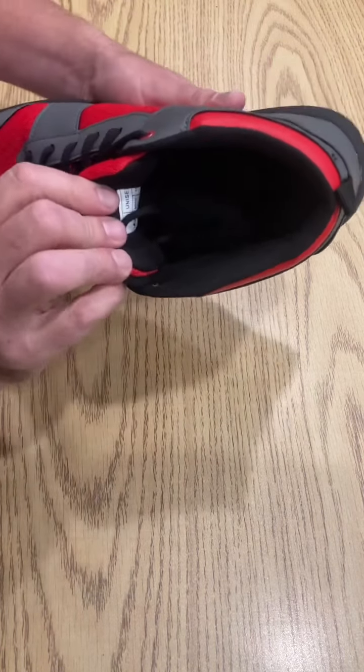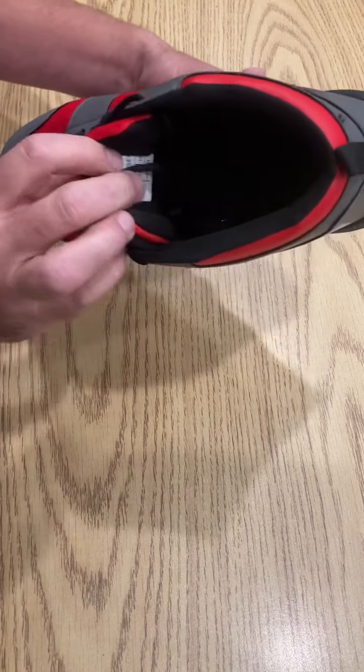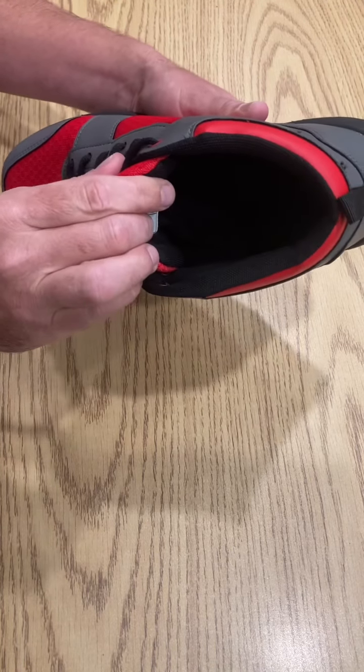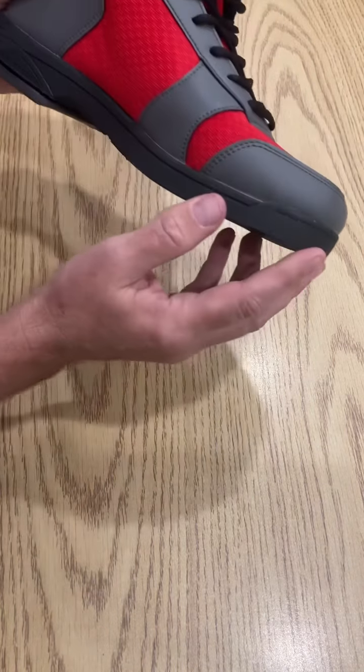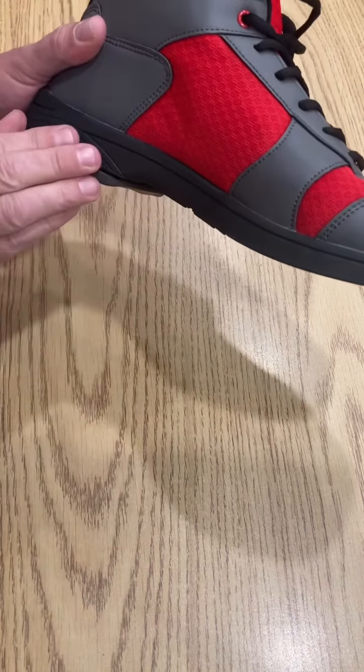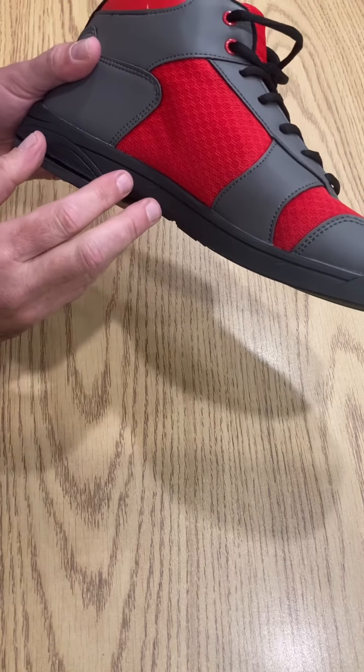The collar and tongue padding, along with the insole and the shoe interior, offer comfort on all parts of the foot. The toe roll, the midsole, and the wedge are all one-piece construction for the highest durability.